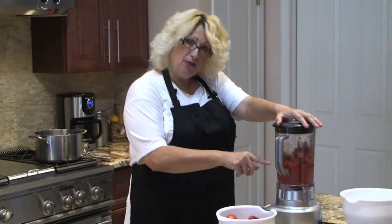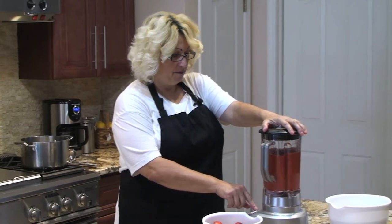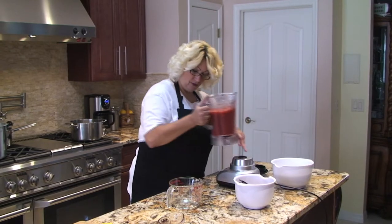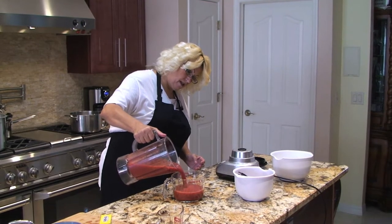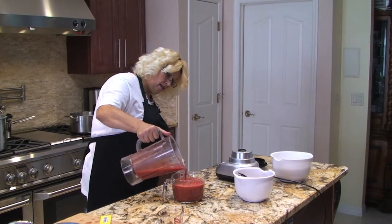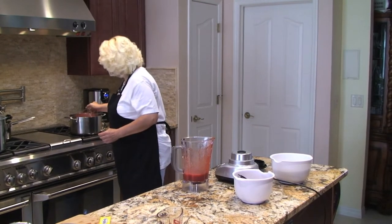I'm going to puree some more because I'm not up to five cups yet. Now I'll take my strawberries out of the blender — I have about four cups so far and need to reach five.